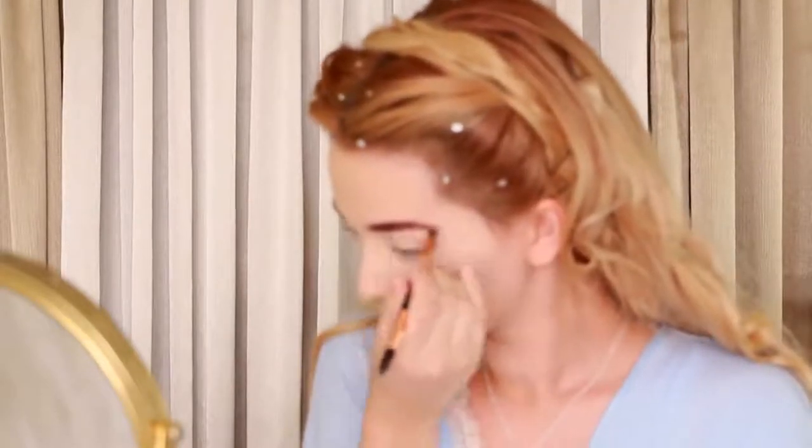Moving on to eyebrows, fill them in with a warm brown and slightly overline them to get that iconic full brow like Lily, and clean up any mistakes with concealer.